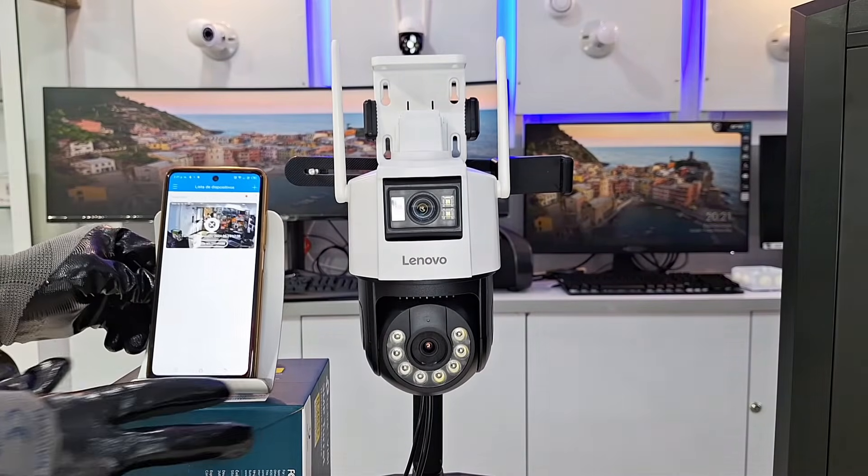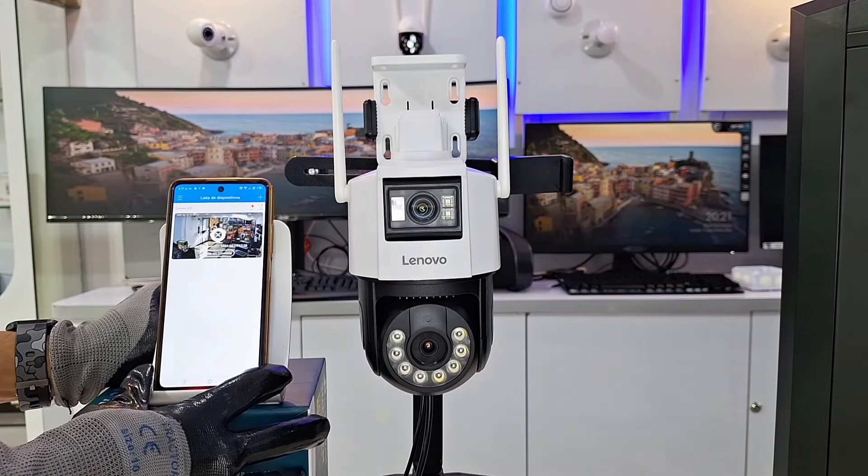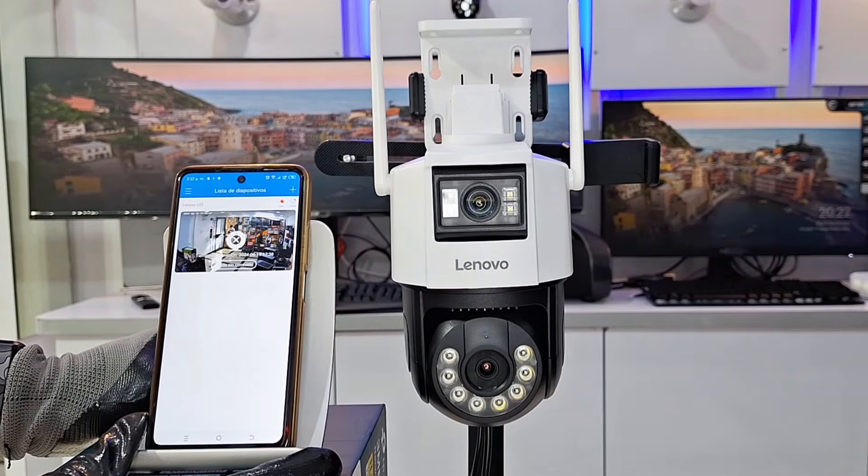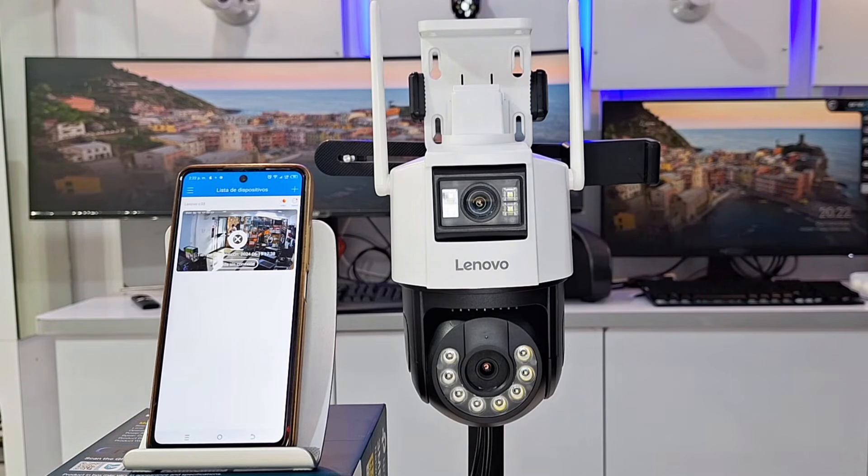Haven't you been able to add your camera to your cell phone yet? In this video we are going to show you how to configure your cameras with the CAM720 application quickly and easily. In just a couple of minutes we will guide you step by step so that you can view your Wi-Fi camera on your cell phone without errors or setbacks.